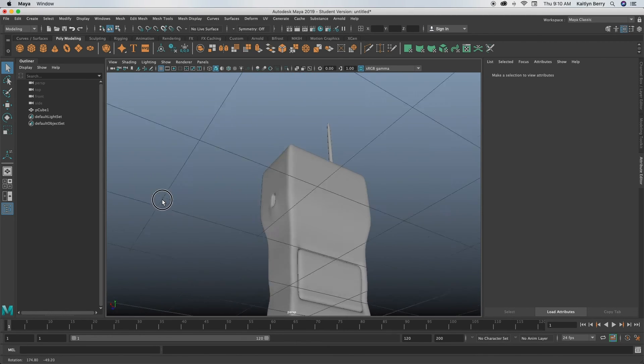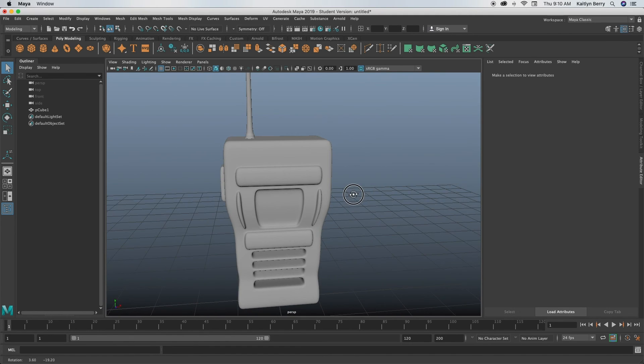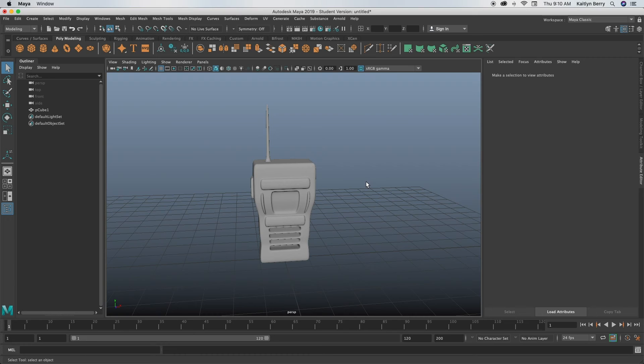That's basically a super simple walkie-talkie! I hope you guys enjoyed this video. We should hopefully be tackling some cooler objects like this in the future, so if you liked this one, stick around, and I'll see you guys next time for whatever we're making next. Bye guys!